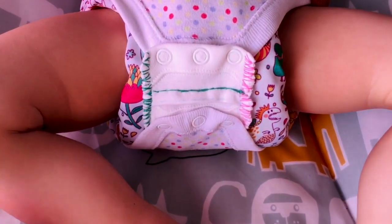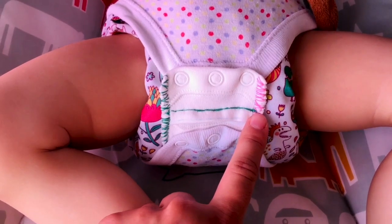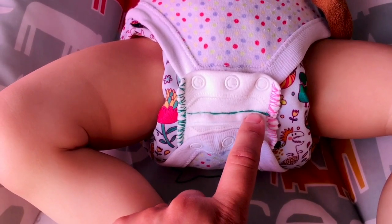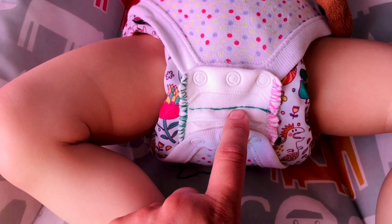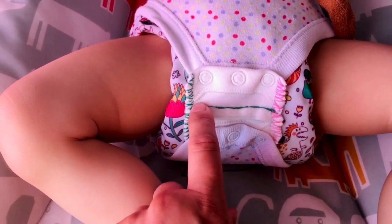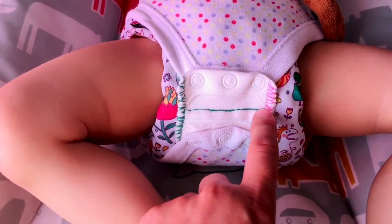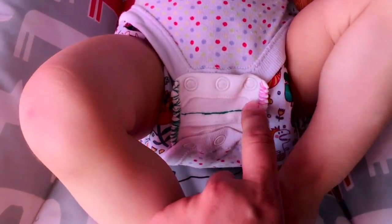Here is the finished vest extender in action. I started with a simple tacking stitch across here to keep everything in place, then hemmed the edges — up, down, back, across, hemmed up and down, back up — and tied it off.